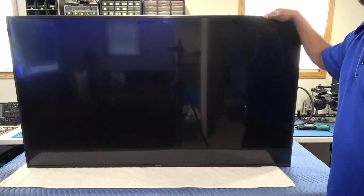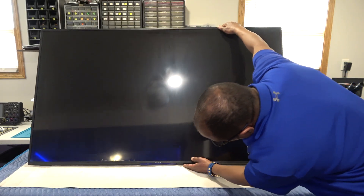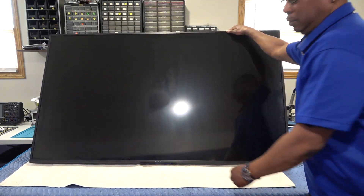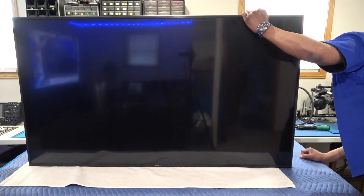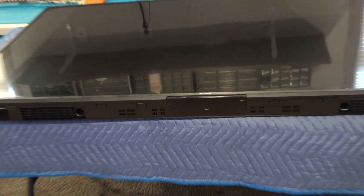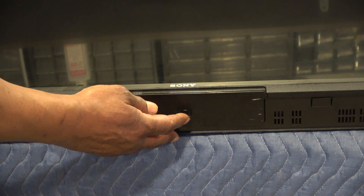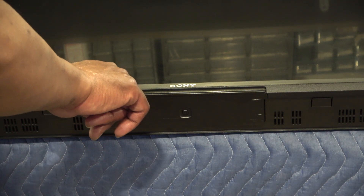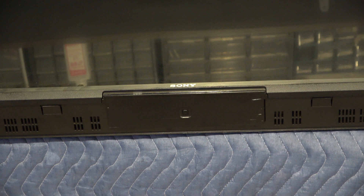The problem with this set is that it is totally dead. It is plugged in, but at the bottom we should have a white light — white, green, or red — at the very bottom there's a little bar with the standby light inside it, and we have absolutely nothing. There's a power button right underneath there, and if I hit it, there's nothing. There should be a white light when you plug it in. Totally dead.